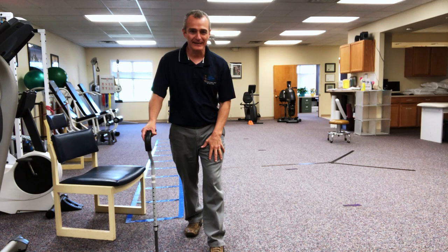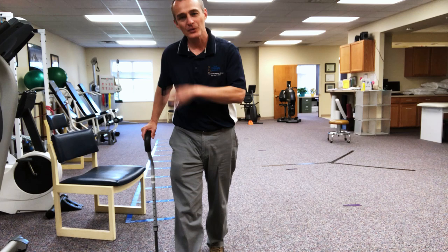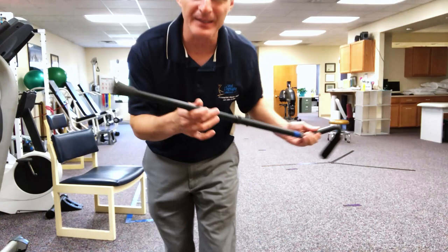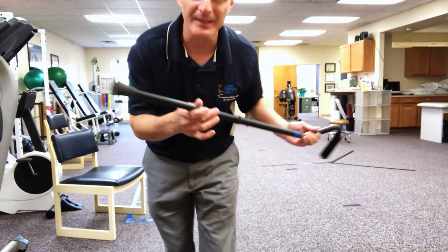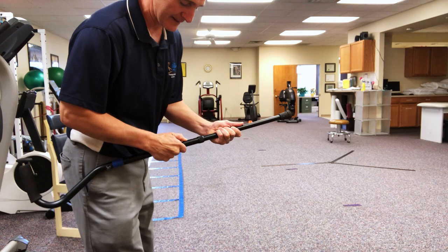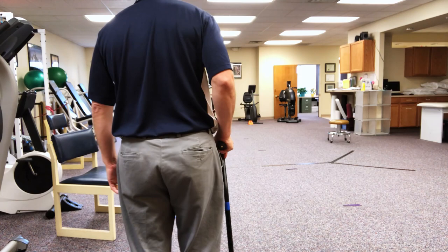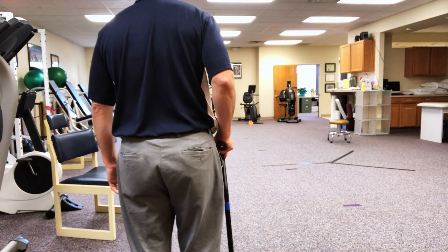The pattern is: cane and surgical leg move forward together, then the non-surgical leg pulls through. I'm going to switch to the single-point cane — what most of you will use — and do a demo walk all the way down and back so you can see what it looks like. Assuming my left leg is the replaced side, I adjust the cane height to line up at the wrist, and then: step — surgical side — step through; surgical side — step through.